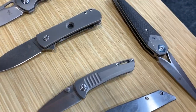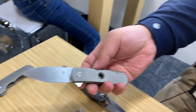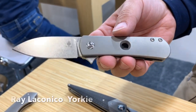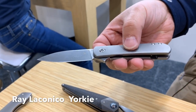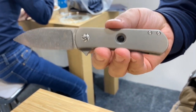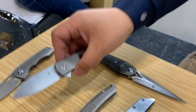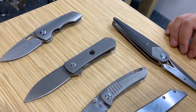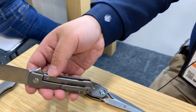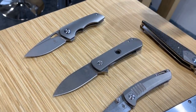The Yorky debuted at the Blade Show in June and has received rave reviews. It will come in a version with a hole in the handle and also a blue-handled version without the hole. This is a Laconico design — very classic — and it is a frame lock.